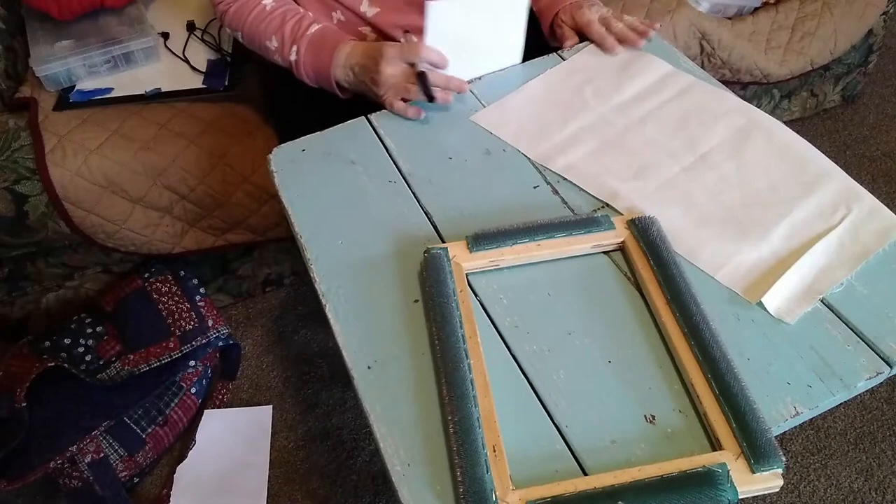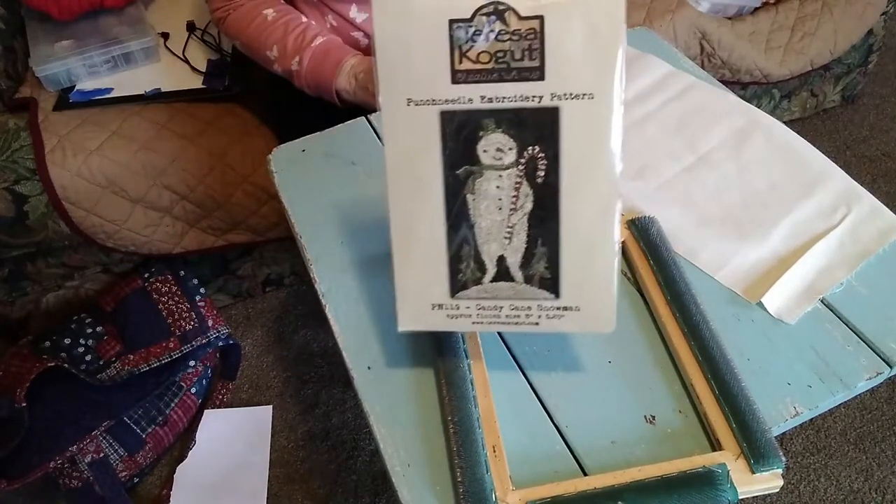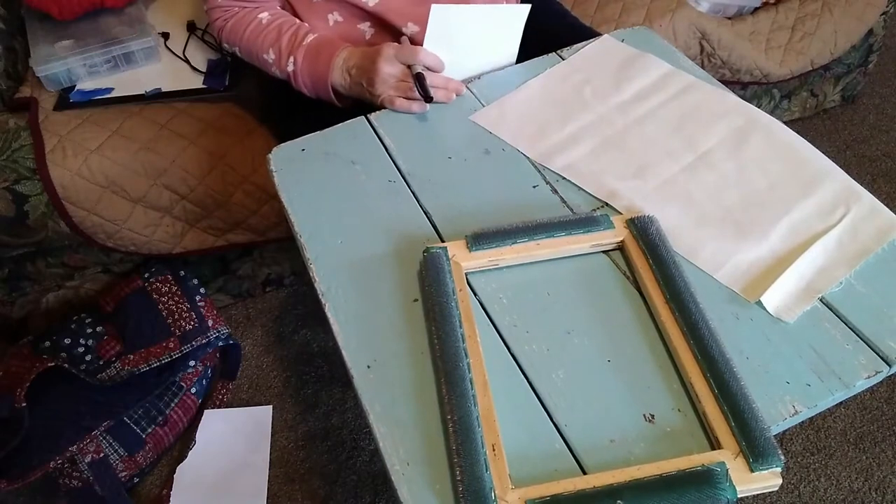Hi everyone. I'm going to start a new pattern today, so I decided to show you from start to finish how I do it. This is the pattern I'm going to be working on — it's called Candy Cane Snowman from Teresa Kogut.